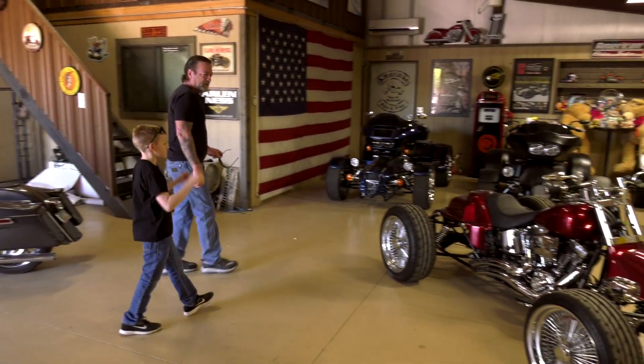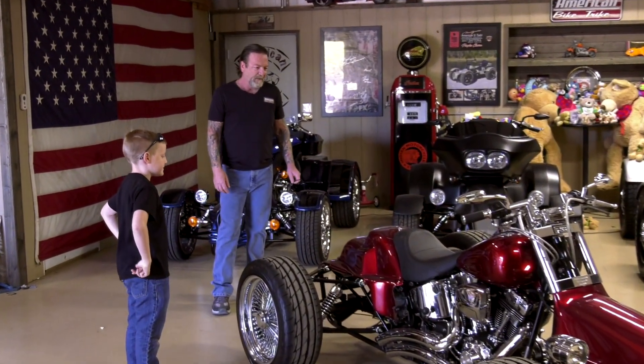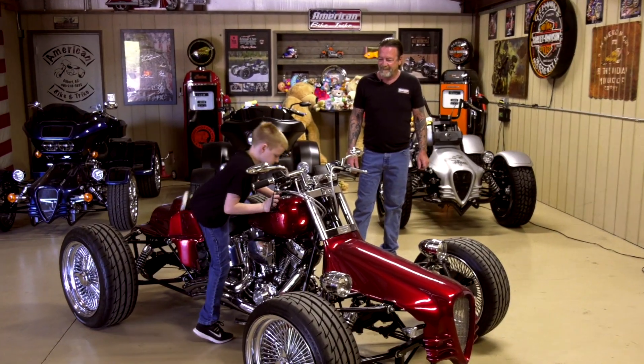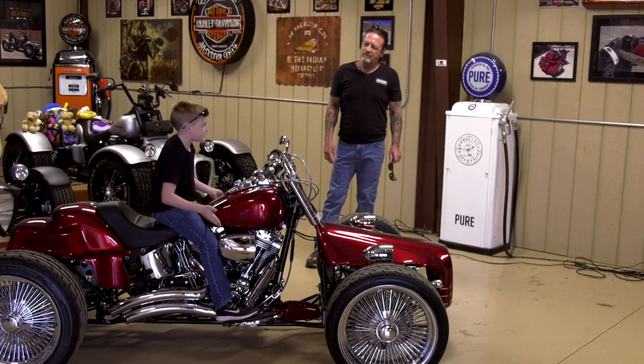You definitely got a knack for picking the right colors. I like the wheels too. Drag pipes, no fenders — this is cool. You're never too young to ride a trike or a quad.